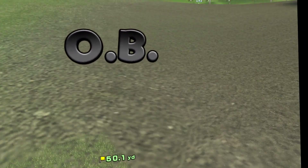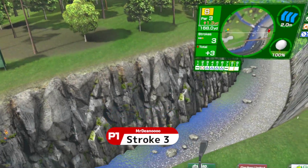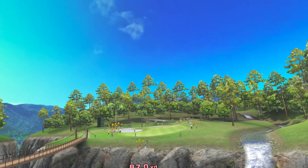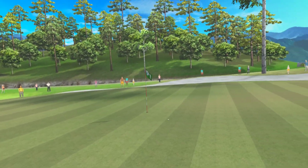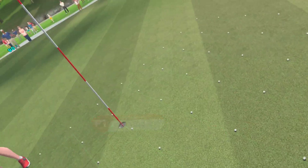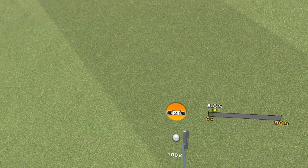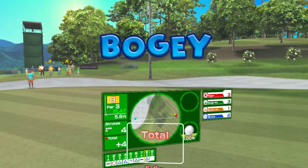You'll be penalized one stroke and have to retake your shot if you hit the ball past the white stakes. Stroke three — give it another shot, a practice swing might help. Nice! Stop there — you're on the green. Stroke four, let's go for it. It's a straight shot. You've got that.